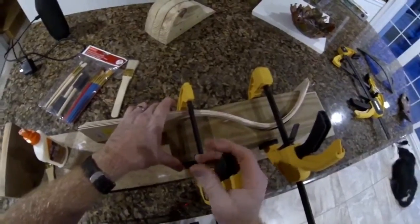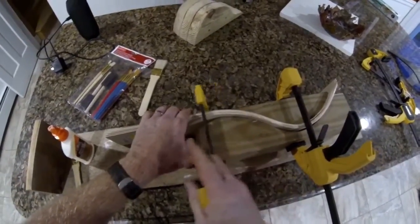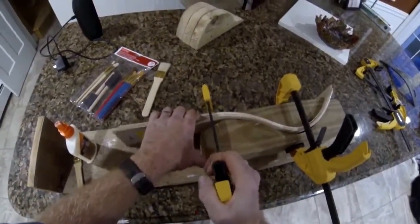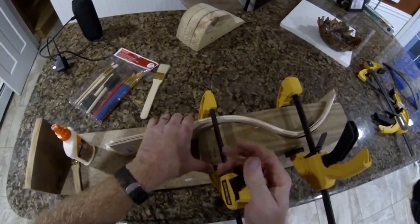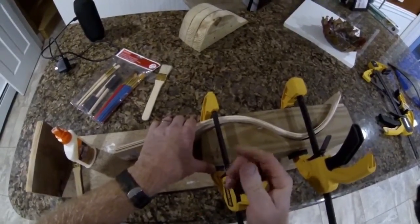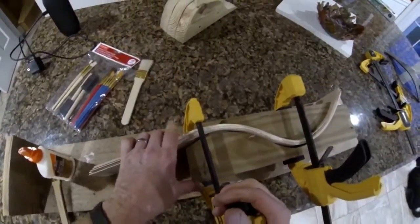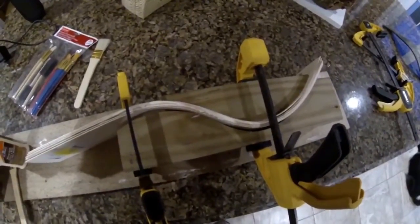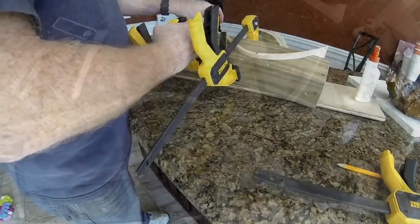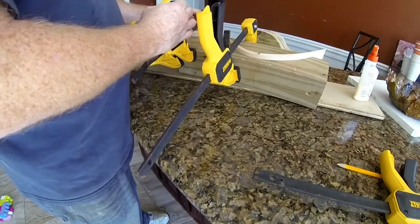This back-bent piece will end up being the fin or the tail fin for the fish. Once all of the clamps are in place and the wood is clamped to the desired curves, I set it aside overnight for that glue to dry. Once dried and we've created our own plywood, it will hold the shape of the form.